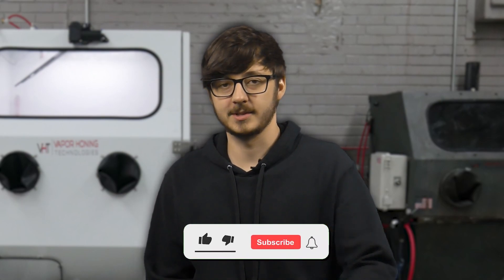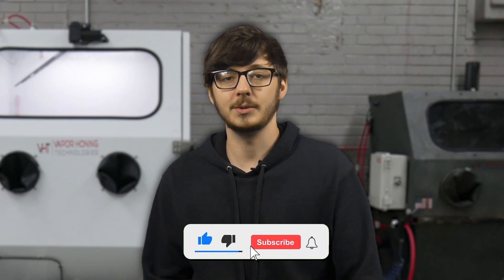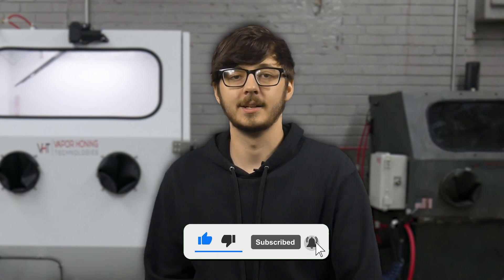If you'd like to learn more about vapor blasting and coating preparation, please visit our website or call us at 828-202-5563. If you have any questions, leave them in the comments section below. Thanks for watching, and we'll see you in the next video.